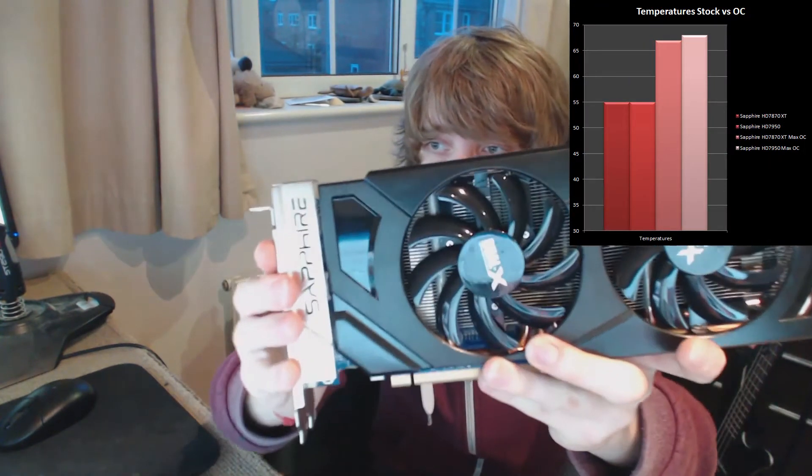When you compare the two cards from stock to overclocked, there is a notable temperature increase. But it's nothing to be worried about — it's not going to degrade the card too much. You're likely going to replace the card before it ever suffers from being overclocked.